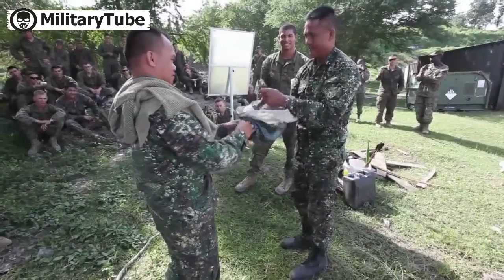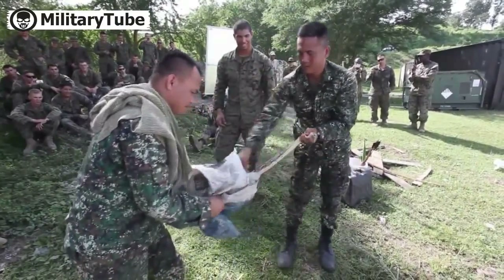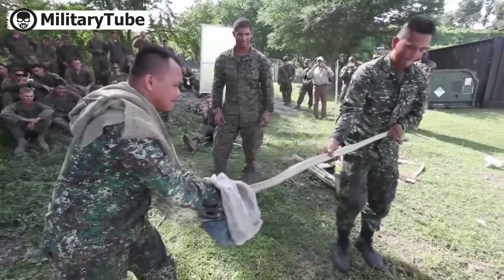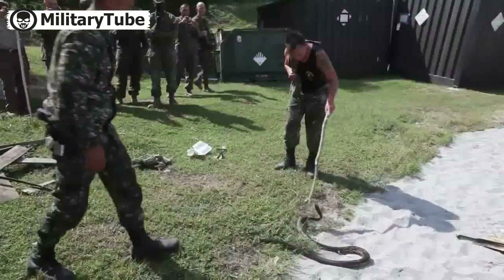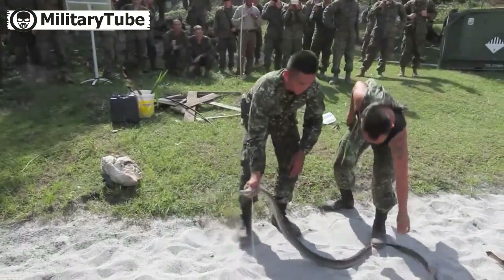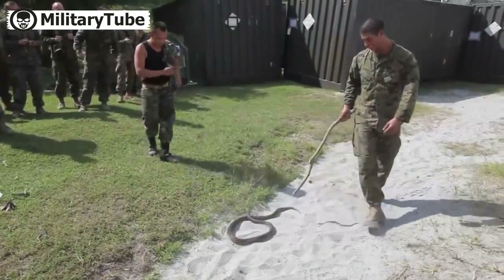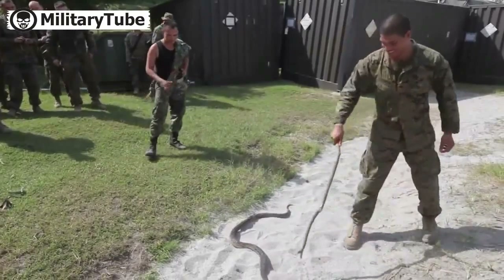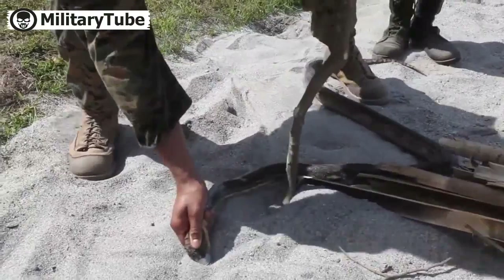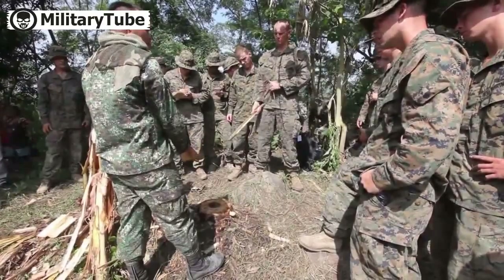I'm going to take a look at this one. Hold it tightly. Then the tail. Give it back. Leave it overnight.